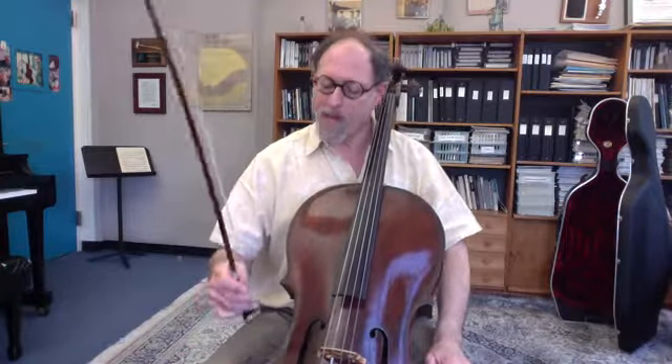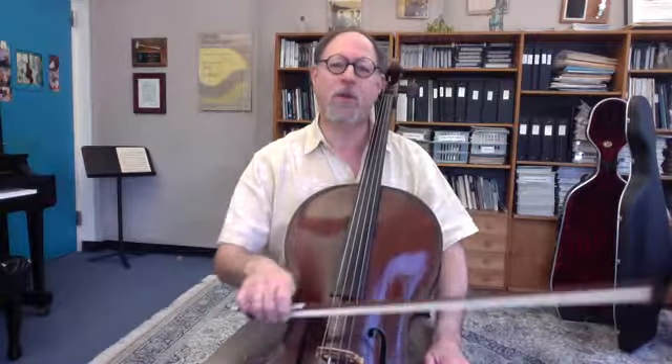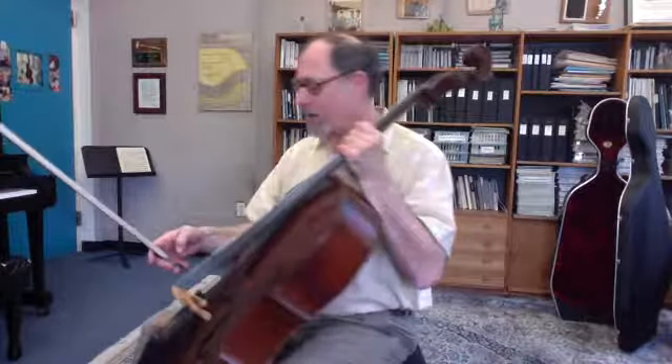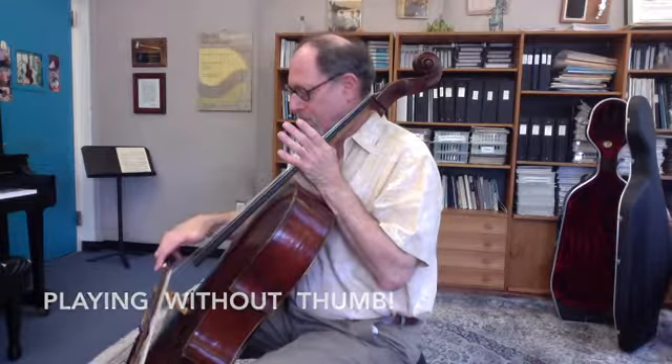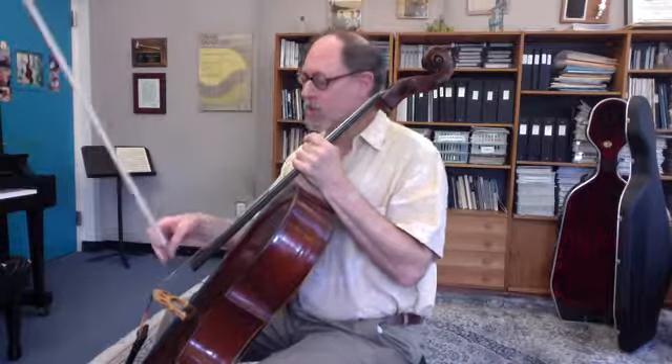A major cause of tension for a lot of people is the right hand thumb squeezing into the bow. The key is to make sure that one releases any thumb pressure at the frog. In fact, you don't even really need the thumb at the frog — I can actually play without having my thumb on the frog for about two inches. Of course, we really do need the thumb there, but the important takeaway is that it takes minimal energy to use the thumb at the frog.